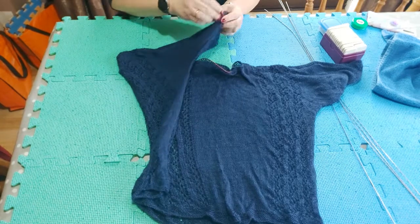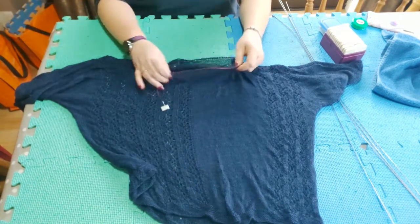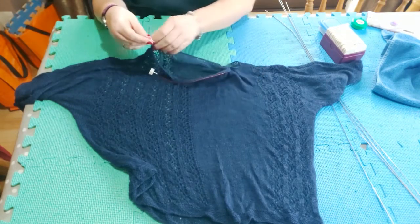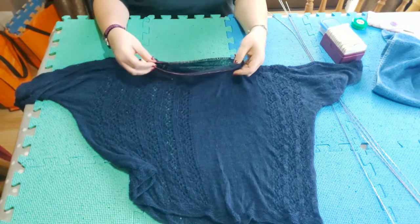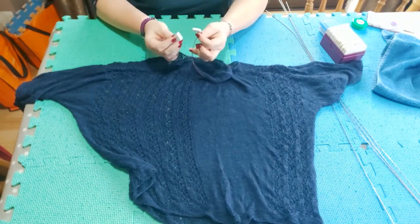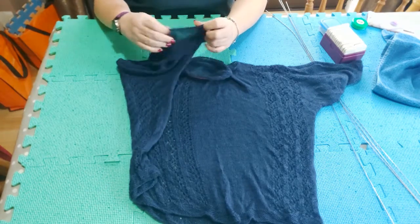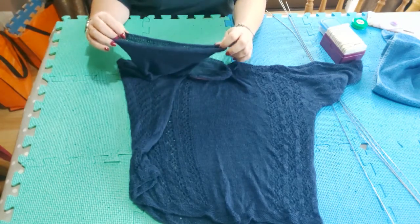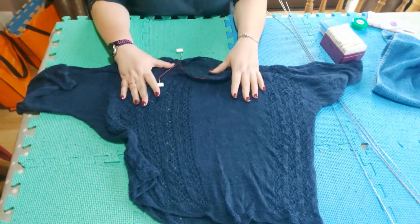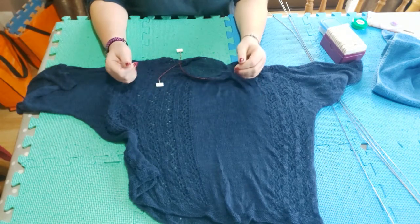I've seamed the underarm seam before blocking, and I haven't knitted the edging around the neckline yet, so I have the stitches for the neckline on an interchangeable needle with end stoppers. I also have to knit edgings around the armholes, but I decided to do that after blocking.